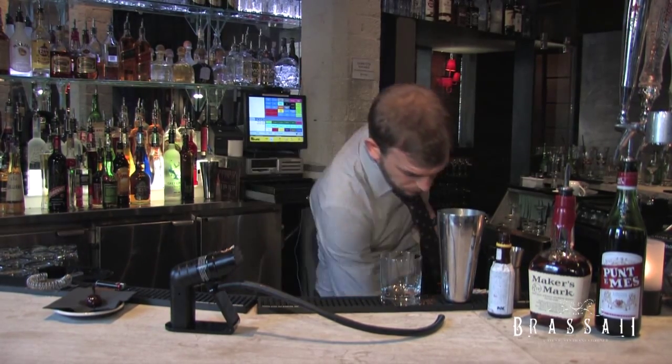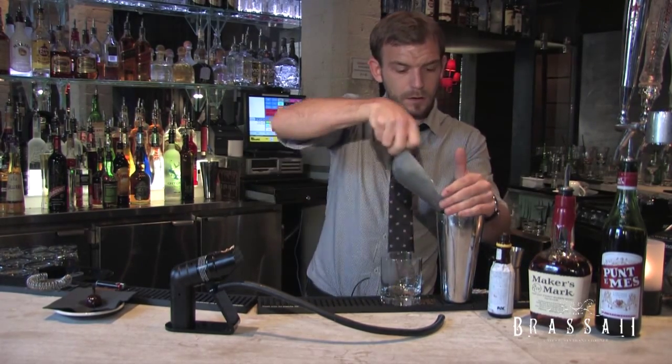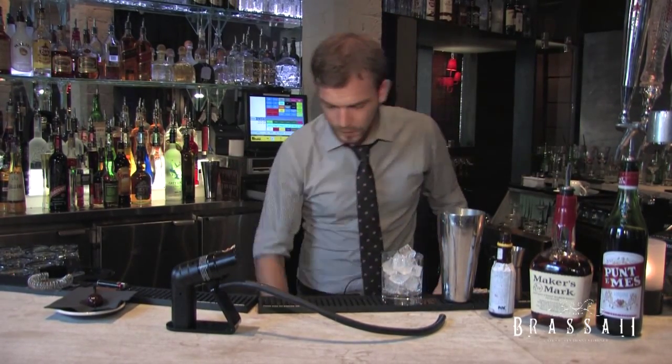So first thing we need to do is get the ice doing its job while we're making our drink. Fill up the shaking tin, fill up the glass, and we're good to go. Very, very simple drink this, very easy.